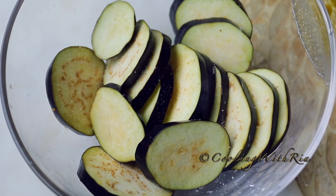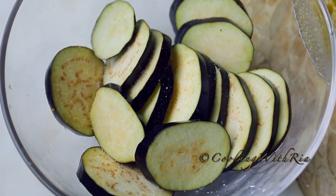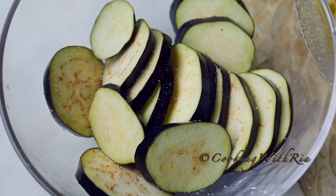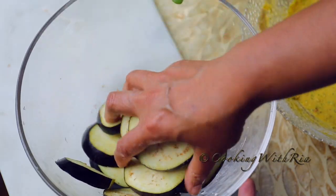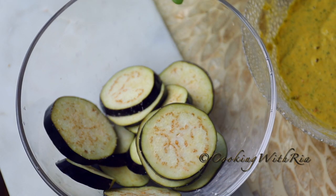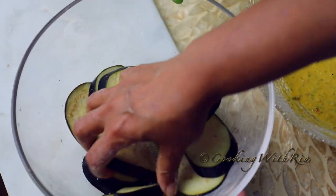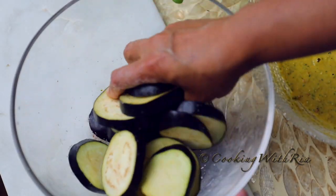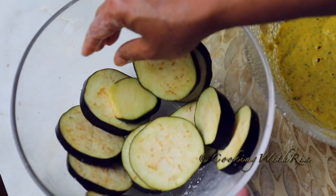I also find that salting the eggplant gives it a little extra boost of flavor, so I'm just going to mix in some salt. If you let this sit for too long, the salt will extract the liquid from the eggplant — I don't want that, I don't want it too soggy. It will cook and soften during the frying process.